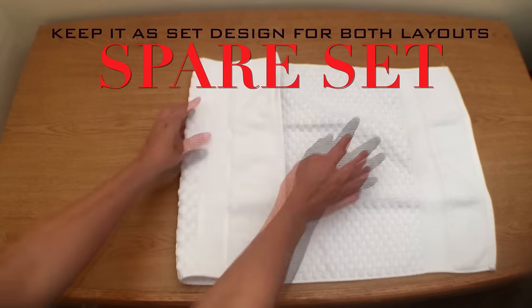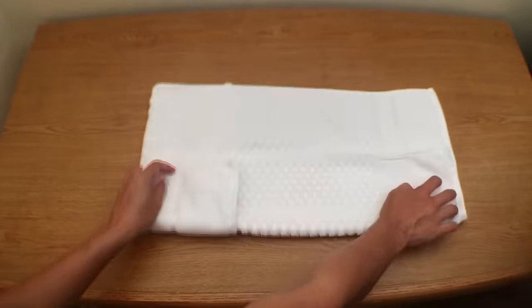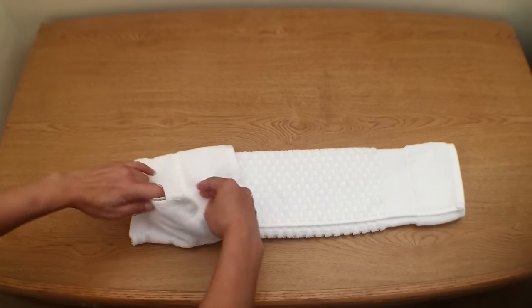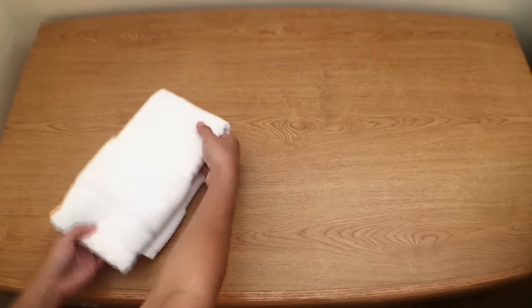Now take the spare hand towel and fold it like this, then flip the towel over and fold it into a circle. Now tuck the second side down inside the pocket, then fold it in half.